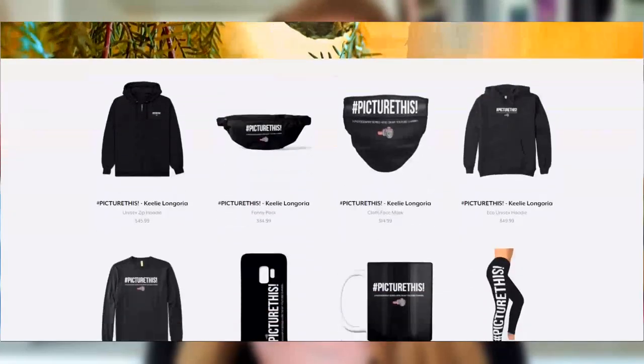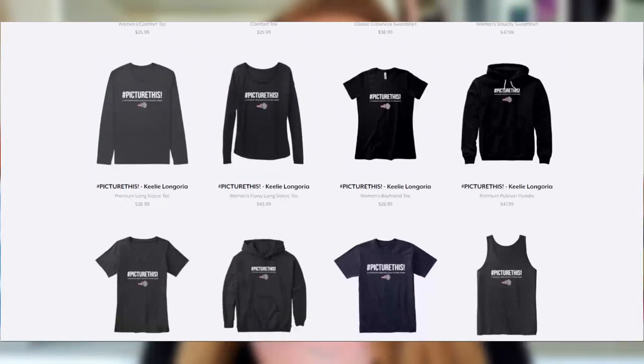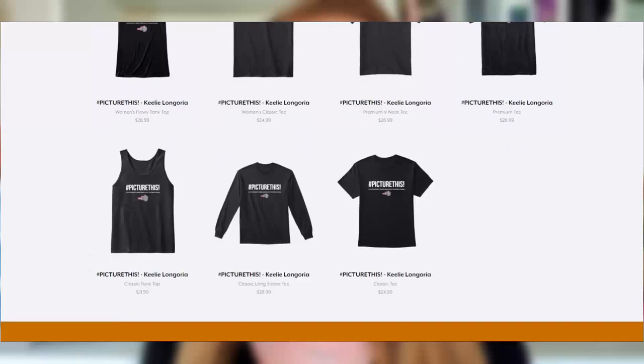If you guys recreate any of these photos, feel free to tag me on Instagram, which is at k.m.longoria — I would love to see your photos and recreations and meet you guys. If you guys would like to support me as well as this channel and our YouTube family, you guys can always shop from my Teespring store, which has photography merch already up there for you guys to shop from. The link will always be in my description box below. And with all of that being said, I will see you guys in my next video.